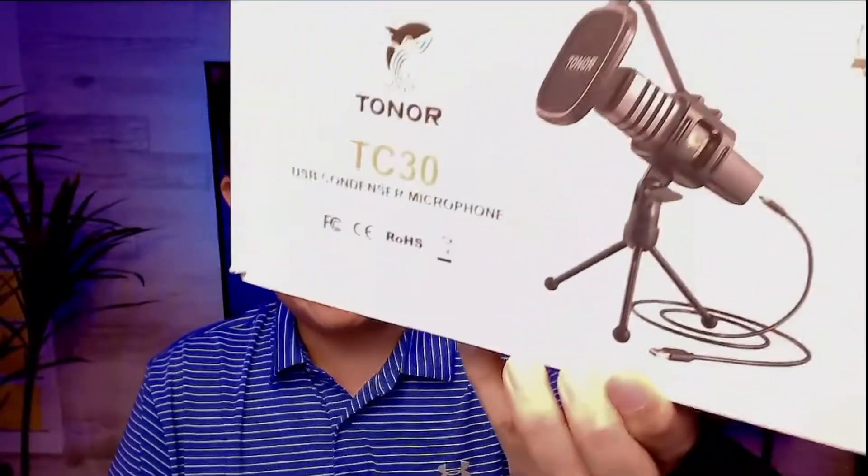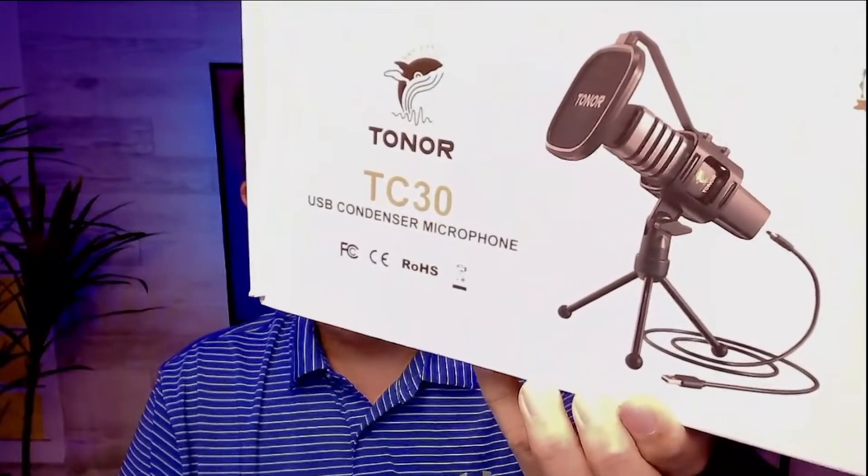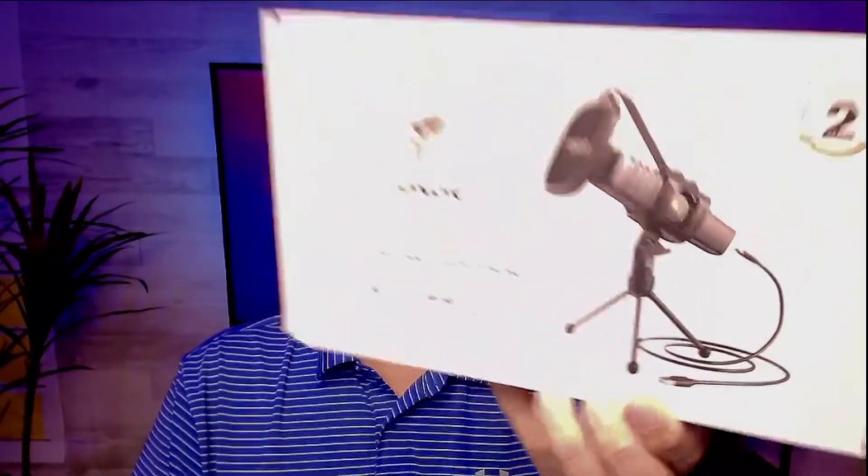Hey, it's mailbag time. I just want to share with you what I got from the mailman today. The friends over at Toner sent me this box — it's the TC30 USB condenser microphone. They sent me this box asking me to take the microphone for a spin, and that's what I'm doing today.